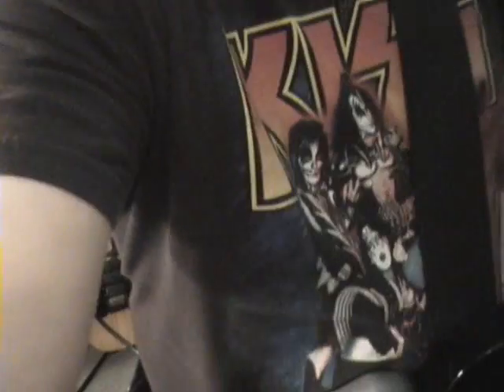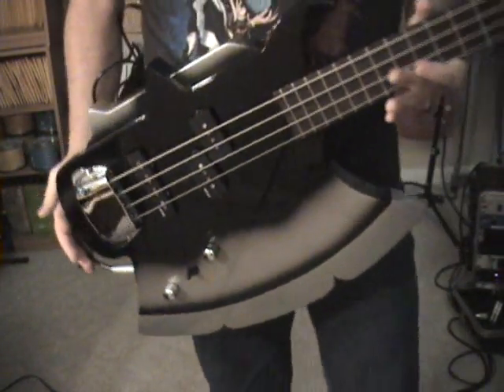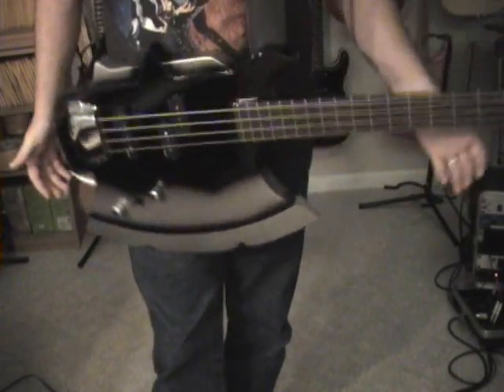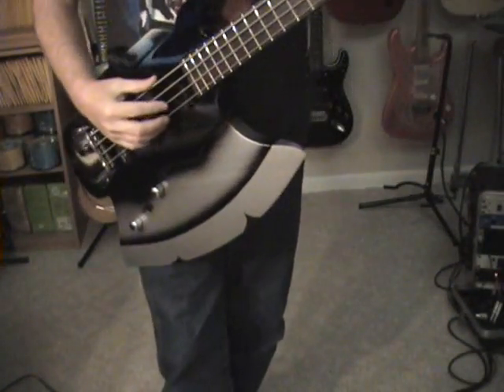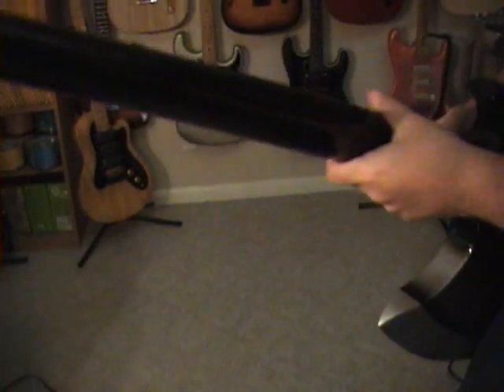I'll get the camera down here so we can focus on the real star of the show. So here you've got the body. It is a little bit neck-heavy, just like the Ibanez Iceman basses are. Nothing to be afraid of — it's fine. The back of the neck is finished, so you will have a little sticky problem when you get sweating on there.